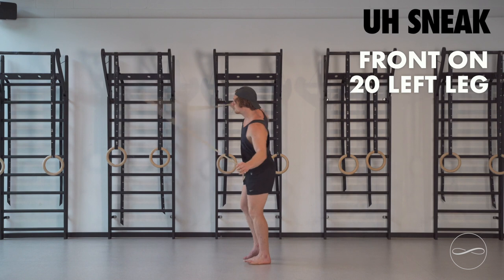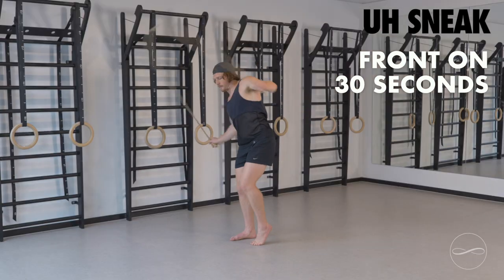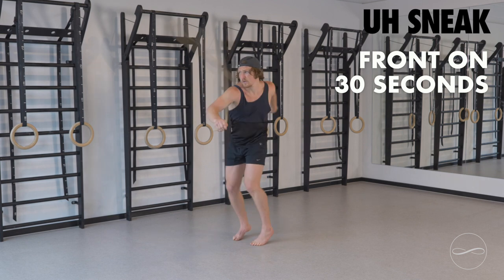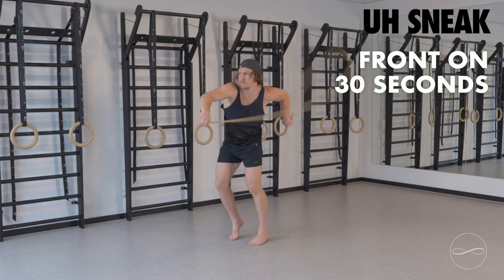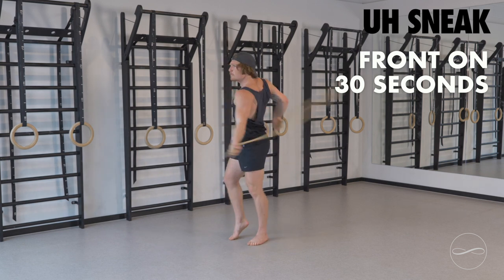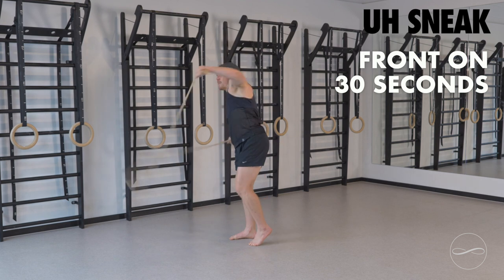When you get back into front hand underhand sneak, 30 seconds of this. Start to attack this now. Get some speed into your underhand sneaks. Really drive the whole body. Feel the whole body moving as one unit. Heels up and away. Backhand drives the opposite leg.